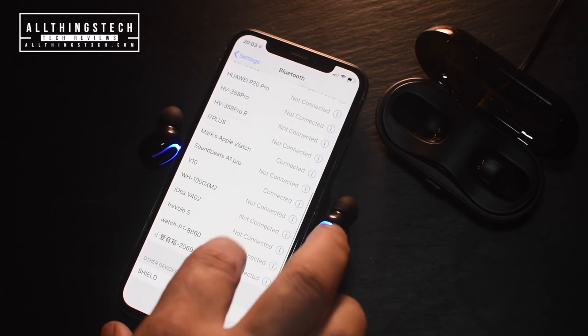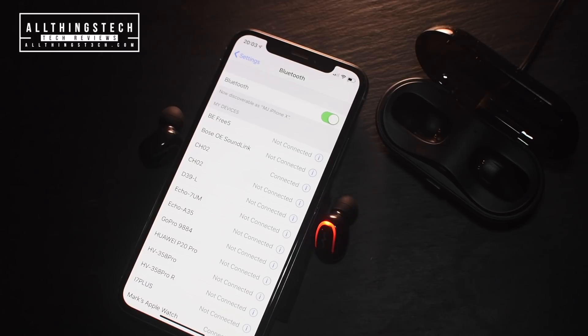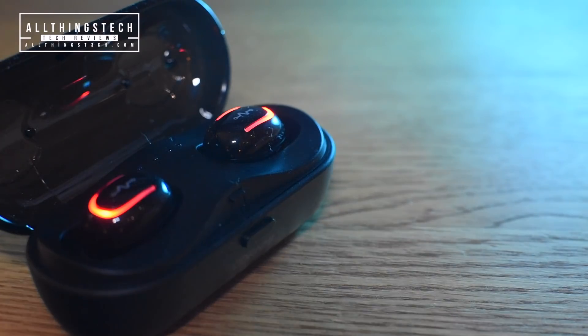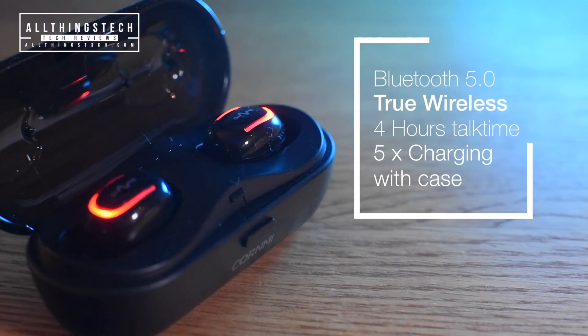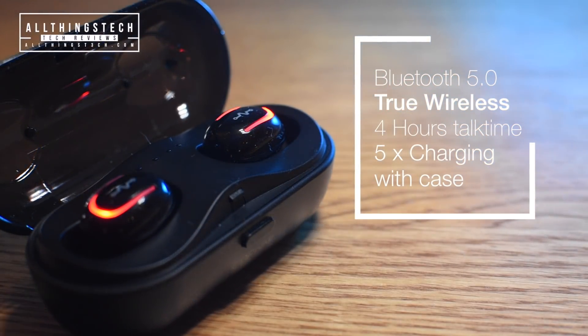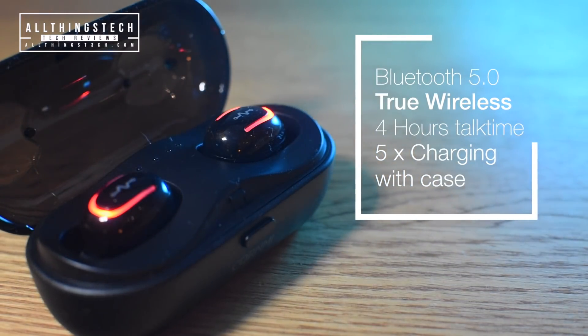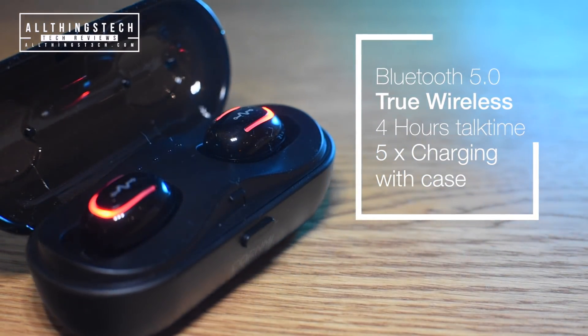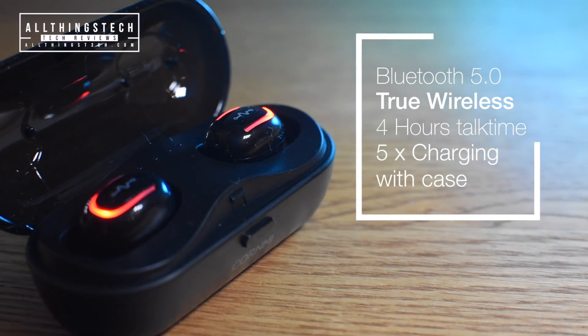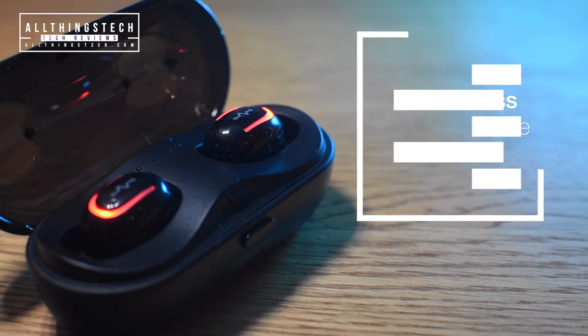These are only around 17 pounds at the moment — there's a special offer on and the link will be in the description. I haven't seen these in the US, so I'll leave the link to the manufacturer who does operate in the US, and the exact link to these in the description for those of you in the UK. If you're in the US I'm sure you can find something similar, but I'm not sure whether you'll find these exact ones.